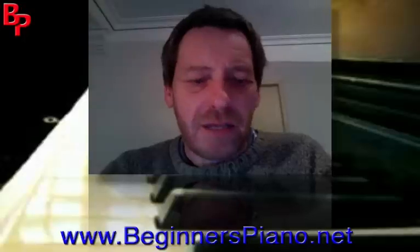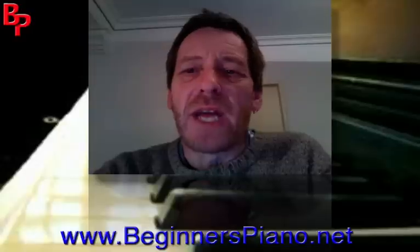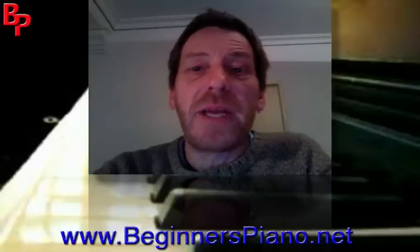Hello there, Andy here again. You might have seen some of the reviews that we have on our website on home study piano courses.